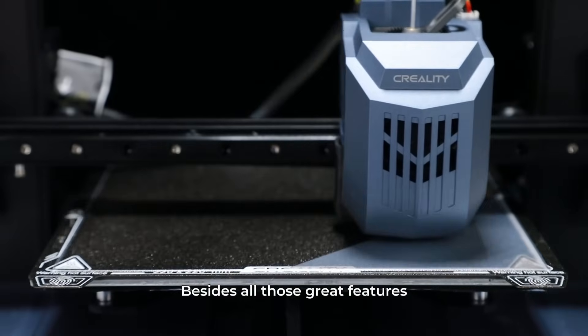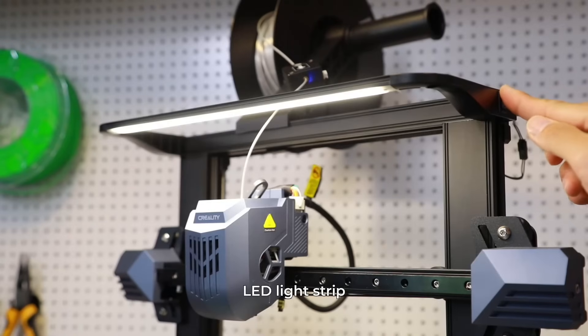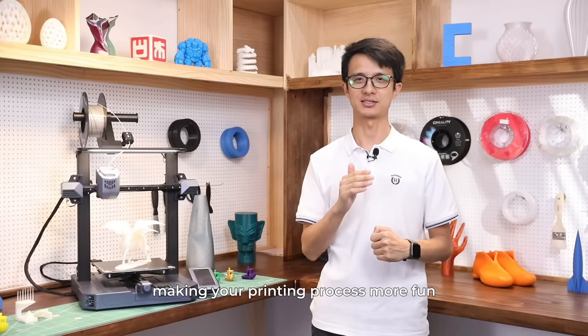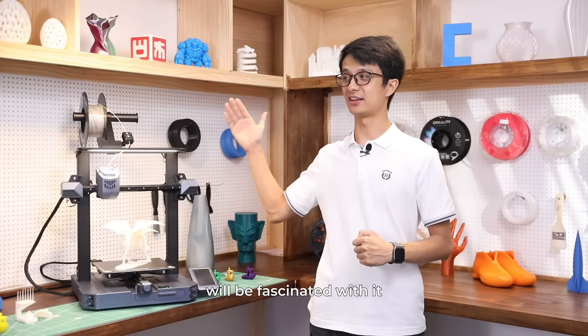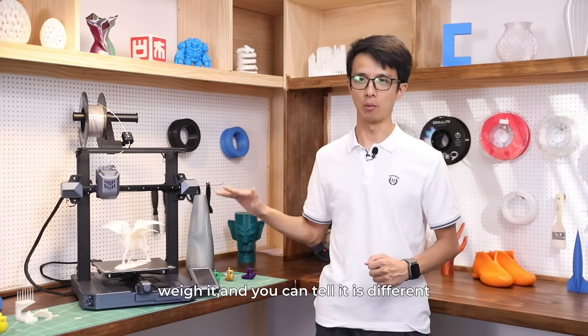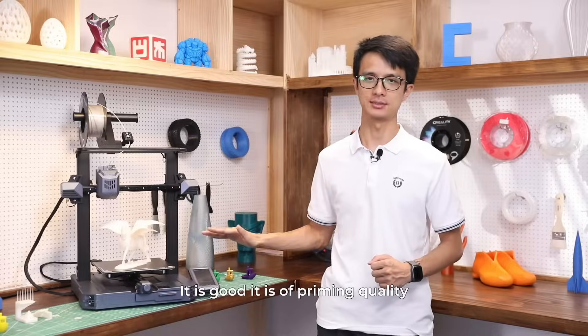Besides all those great features, it also comes with a decorative LED light stripe — a shiny feature making your printing process more fun. And your kids, if you have any, will be fascinated with it. Touch it, feel it, and you can tell it is different, it is good, it is of premium quality.